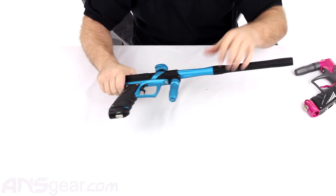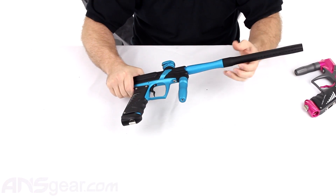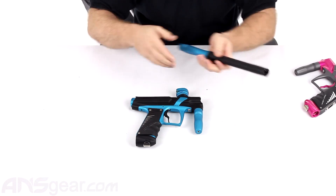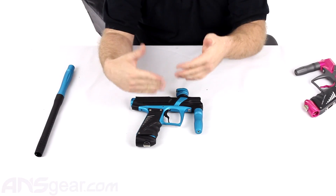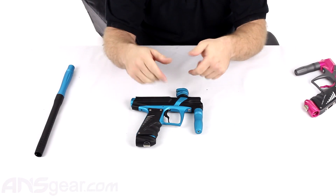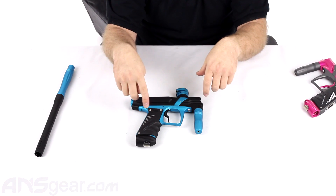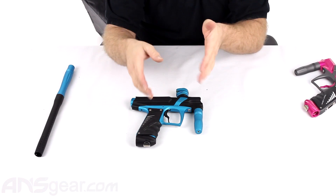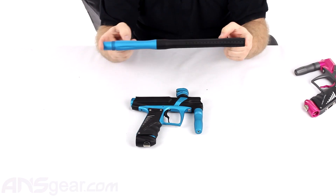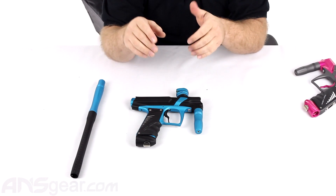You do not get to select the color on that one. It is going to be in dust black only, and it's going to be the cheapest one. The second version you can choose from is the same exact setup with the aluminum structure and composite parts, but then you can choose a color for the aluminum. Also on both the first and second versions, you do not get a two-piece barrel — it is a one-piece 14-inch barrel. Keep that in mind.